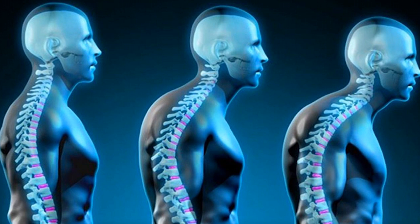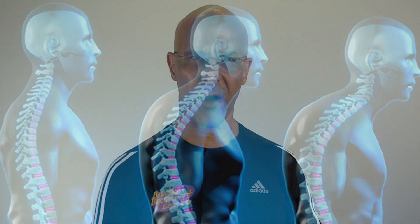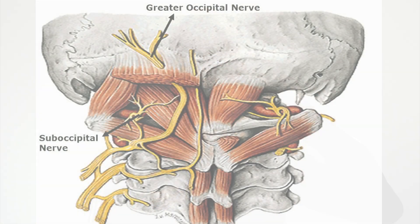When your head is in a forward head posture, these muscles have to work extremely hard. They contract, and where they attach behind the skull leads to inflammation. The vessels that run through the muscles become squeezed as well.